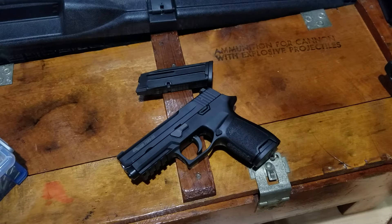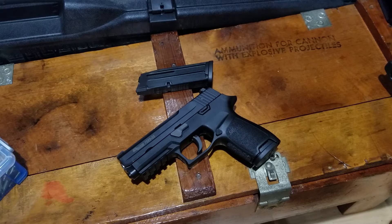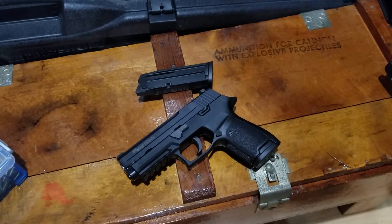Today I have my Sig Sauer P250 chambered in .22 long rifle, and I'd say it was a decent little gun for the money. It's a great shooter, it's a fun range toy, it's cheap to shoot with, and I haven't really had any issues — but there are a few things I don't like about it.